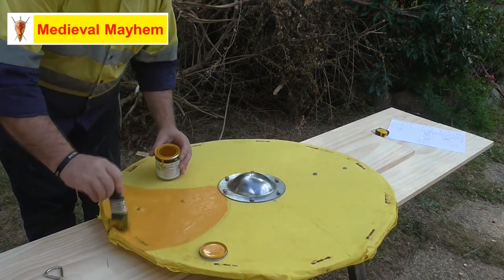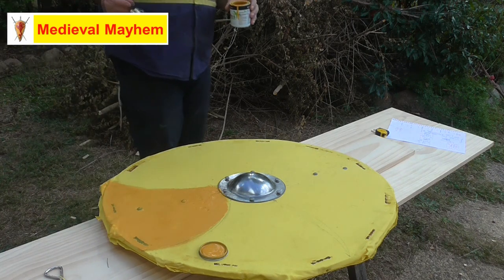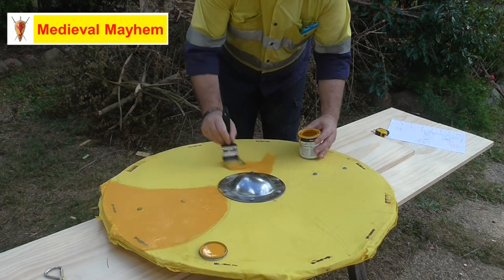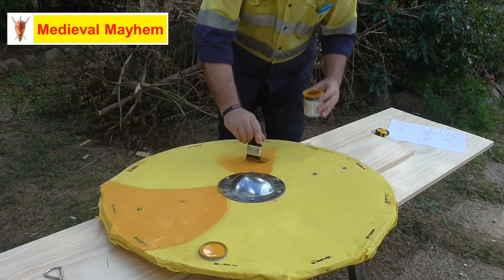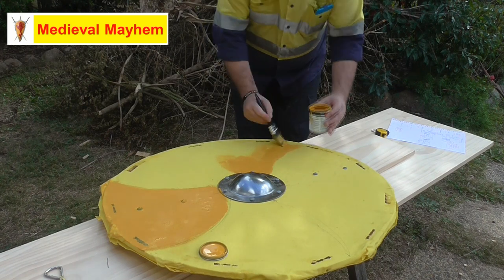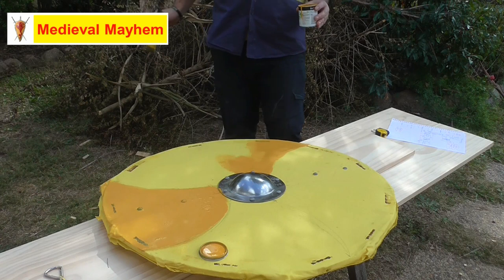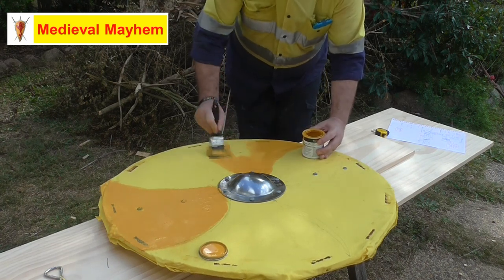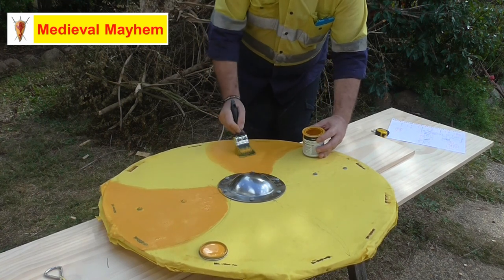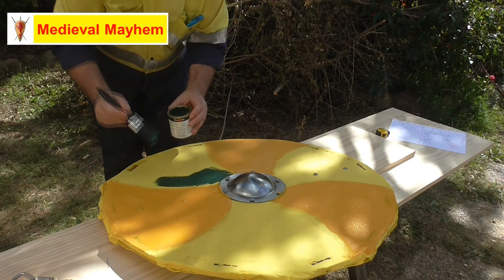I usually put two coats of paint on. These shields do not last forever - they should last a pretty long time but they're not really designed to. It depends on what you're making it for. If you're just making it as a decoration to put on your wall, it could last a very long time. But mine get used for combat so they won't last forever, and that's okay - that's what they're designed for. If I get three or four years of use out of one of these shields I'll be very happy. I'm using a green here as something a bit different, wanting to differentiate the people who will be using these shields.